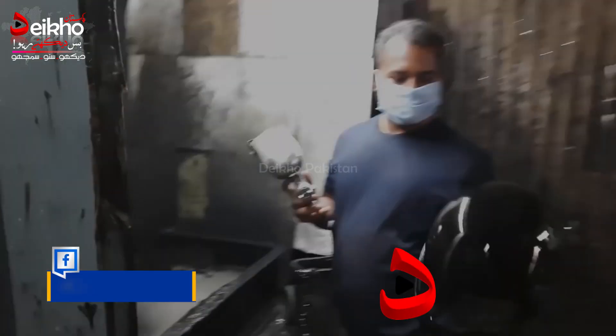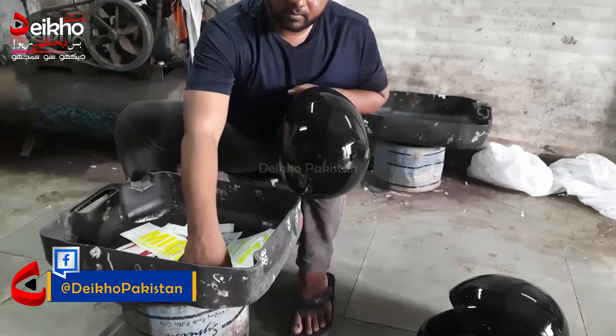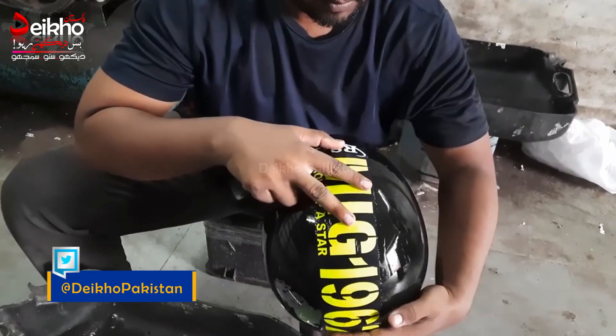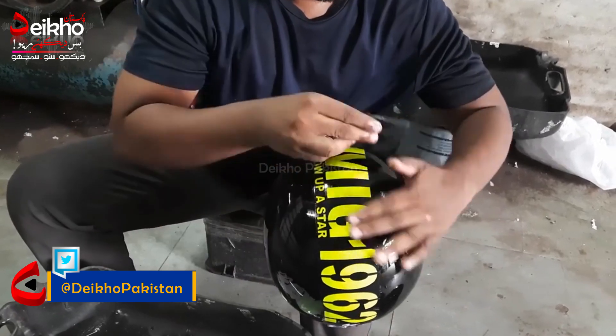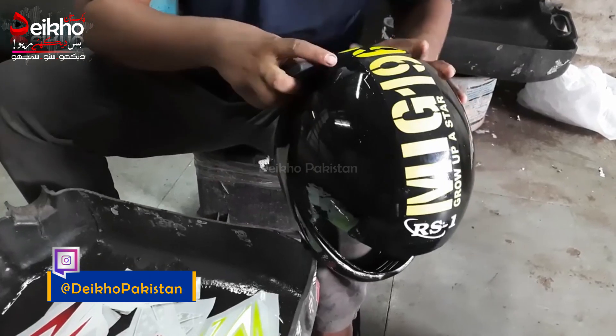I hope you guys are here. Today, I'm going to talk about my favorite business idea. I'm going to talk about this machine.